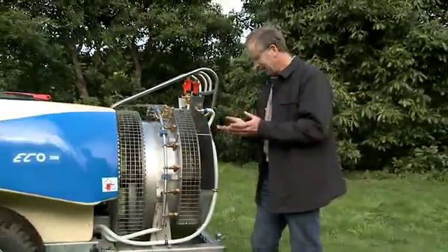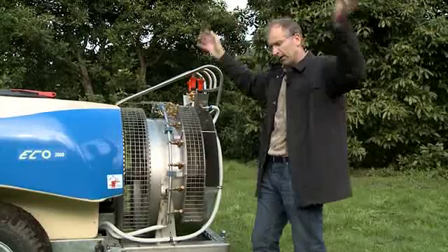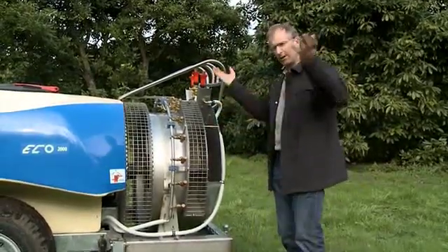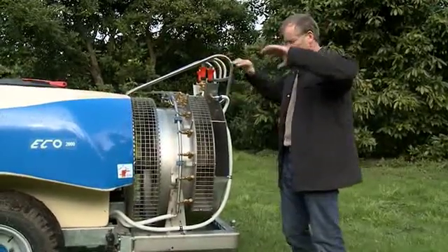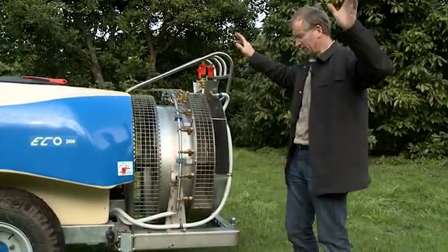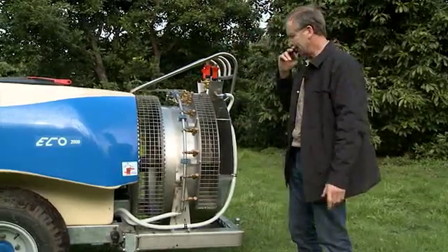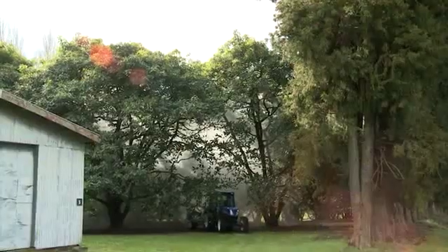We're getting air out at the bottom as well as right around to the top, unlike a lot of sprayers out there now which are mainly designed for doing kiwifruit canopy — just the top section of the fan is effective. People have put volutes to try and direct the air, but this one is designed specifically for spraying trees and it's very effective.